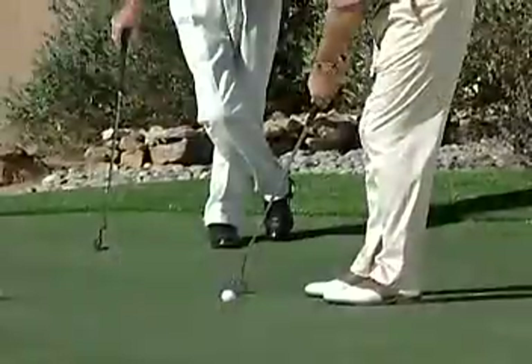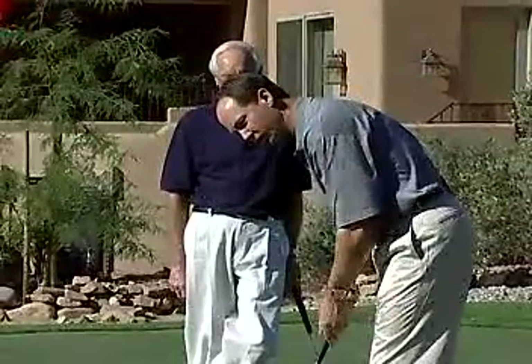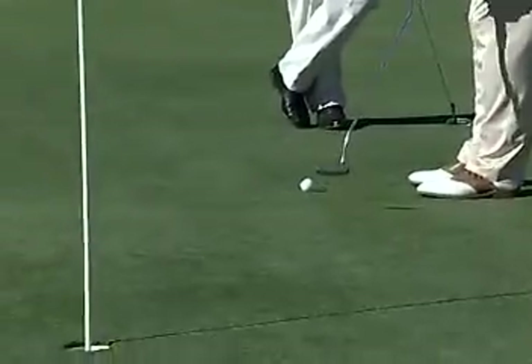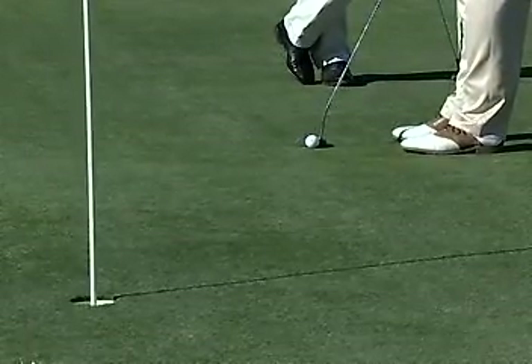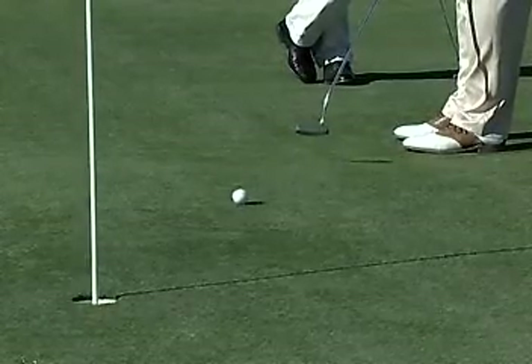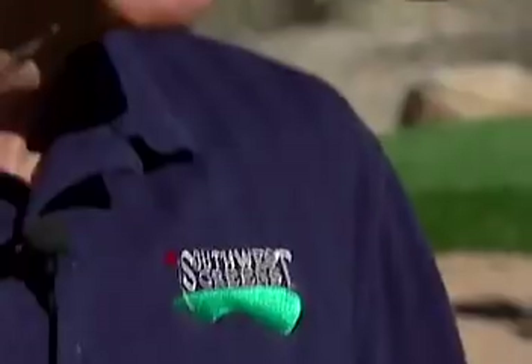Jerry Smith, welcome. Tell us a little bit about your practice at home — you said you had the Southwest Greens at home. I do. I've had one for three years now and I think it's made a big difference. I go out there every time I'm home and practice, a lot of the six and eight footers — the money putts, so to speak. I climbed from 147th last year in putting to near the top 50, so that's been a huge difference, and I think the big reason is putting.